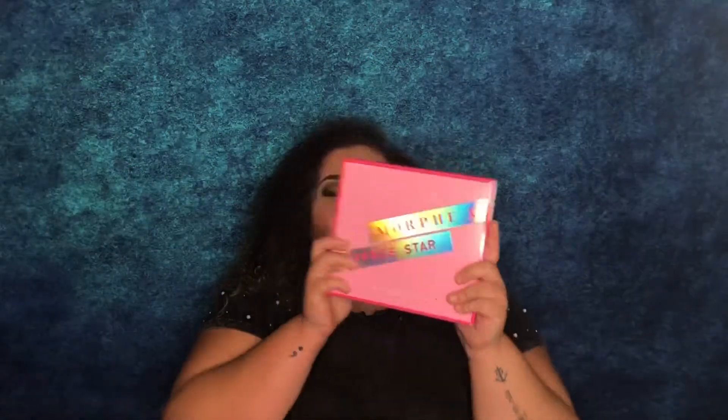Hi honeys, it's Kelsey here and welcome back to my channel. In today's video we are going to do a Morphe x Jeffree Star Artistry Palette review. I already did my makeup so you're gonna get a quick glimpse of what look I did. This palette is so fun to use, it's so pretty, and you guys can see I used a lot of shades on this look.